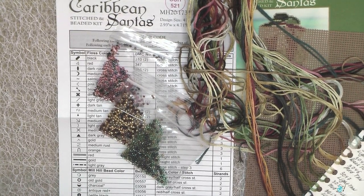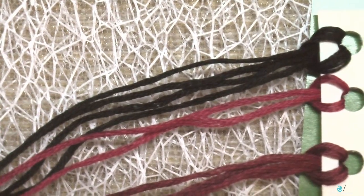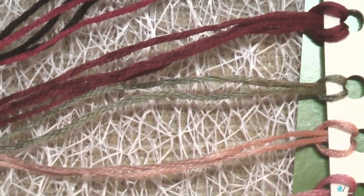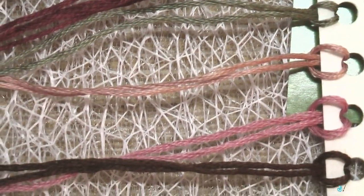After that I did the backstitch on the treasure chest. Traditionally for Mill Hill kits you need to do all cross stitches with 3 threads and backstitch with just one.